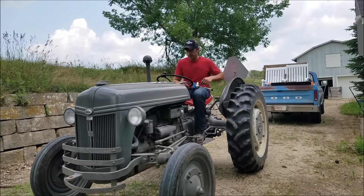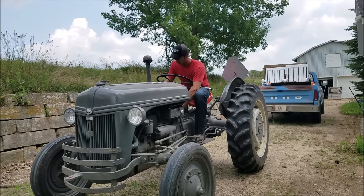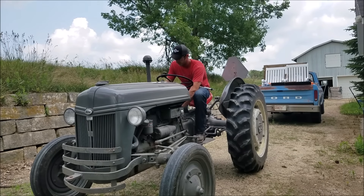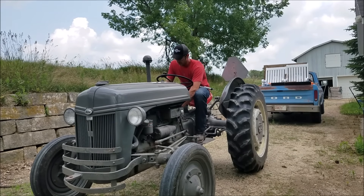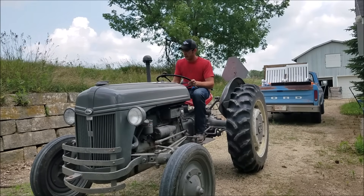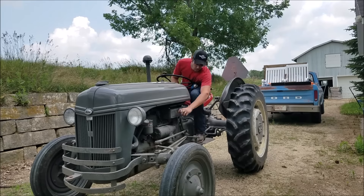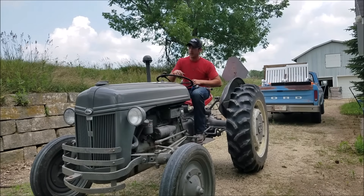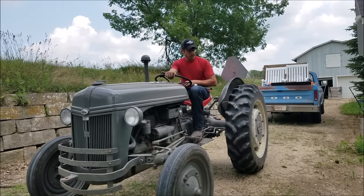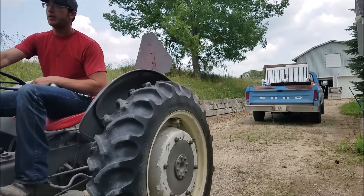I figure I might as well just roll on over there in the old tractor. It was sitting here overnight — see if it's going to start up easy for us. Not bad, a little bit of choke action, you can tell. We're in our low gear. All right, here we go.